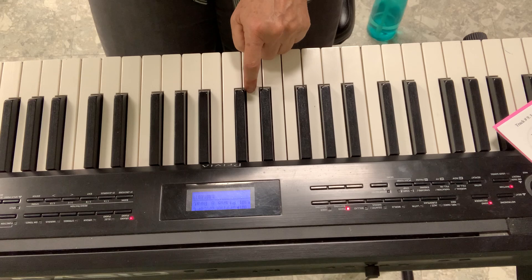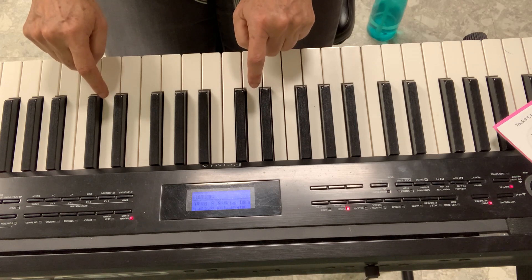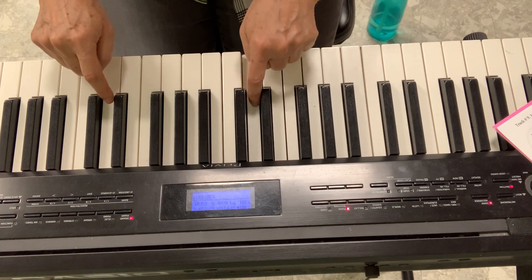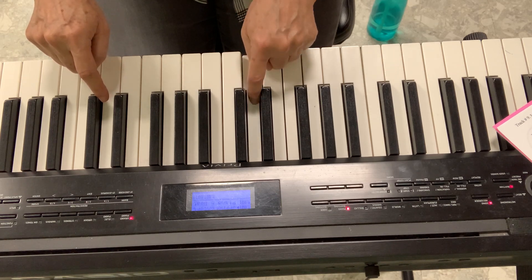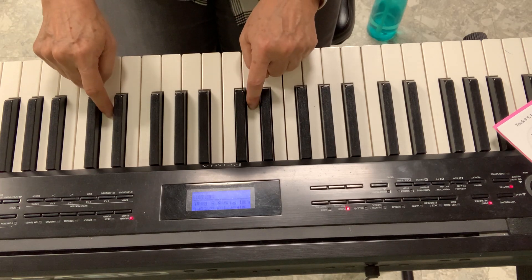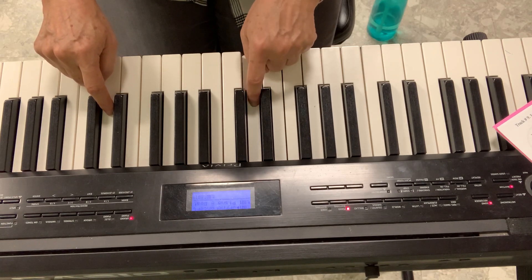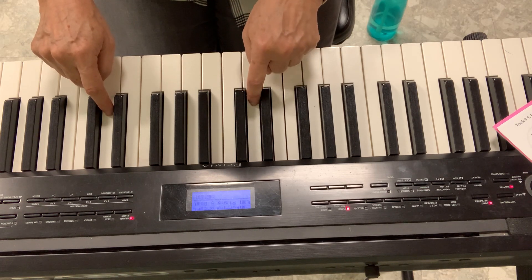Page number 12, Down in the Box. Down in the box there sits a little man. He sits and he sits as quiet as he can, until I open the lid. There sits a little man. He sits and he sits as quiet as he can, until I open the lid.